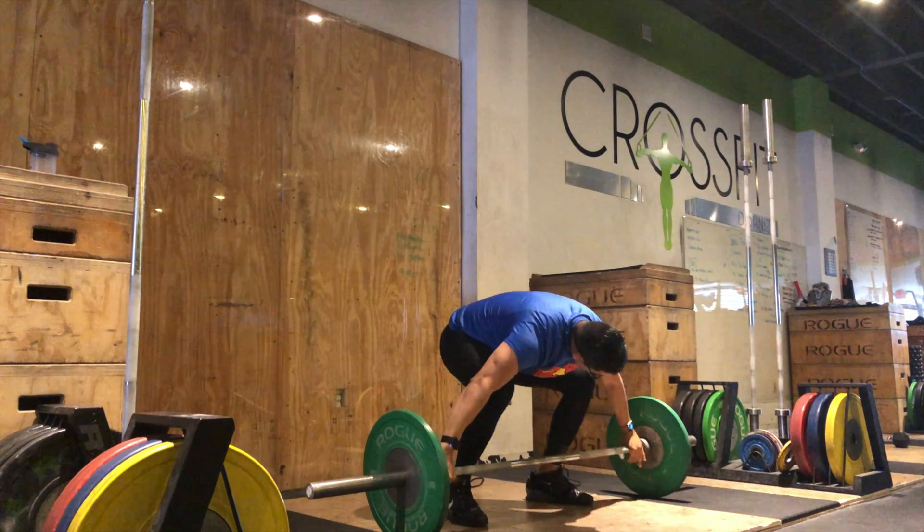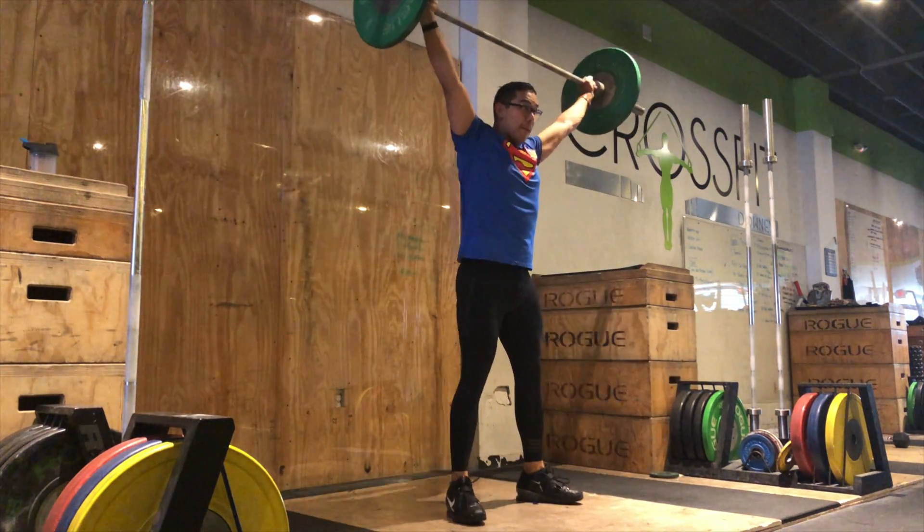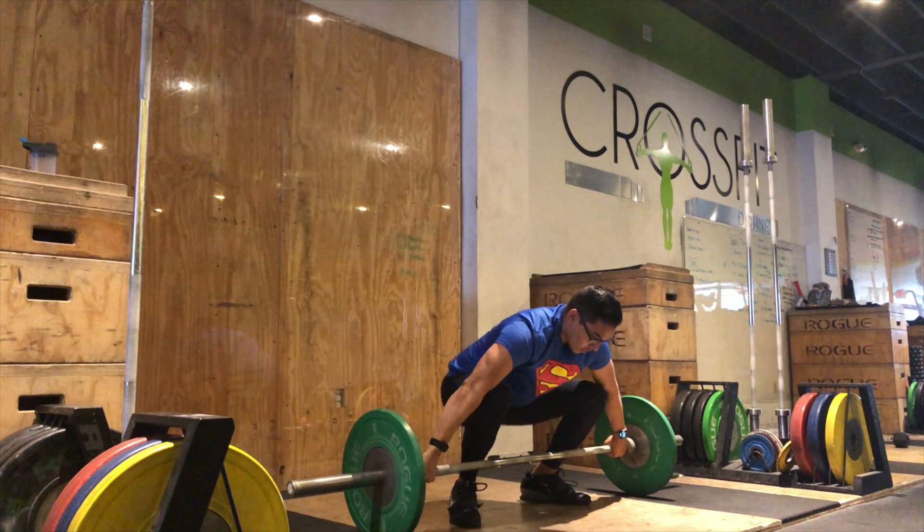Starting with how to do these muscle snatches. I'd highly suggest you warm the body up because this is a full body workout. You want to make sure your shoulders and back are nice and warm. Start with that positioning at the very bottom — it's just like a snatch, nothing different. The only thing that should be different is that my feet do not leave the floor.